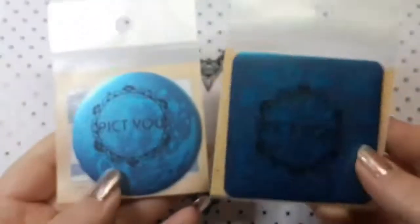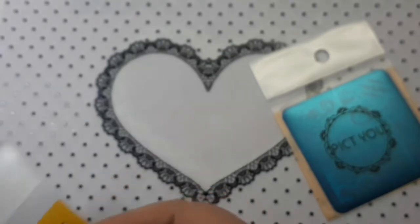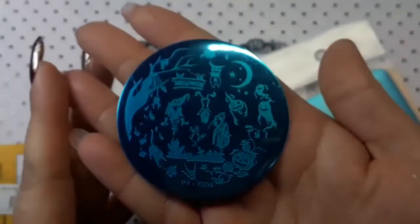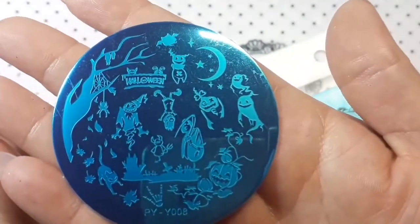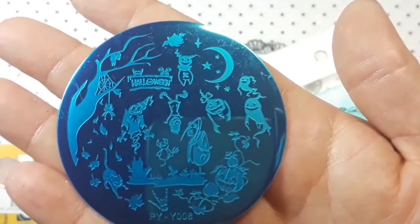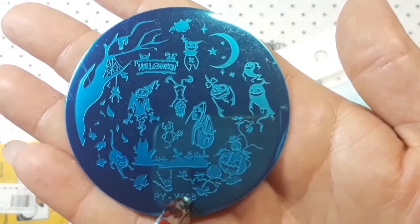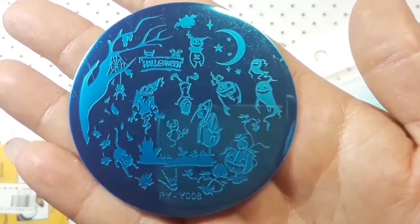I also ordered some more Pick Your plates — these are Halloween ones. As a lot of you know, I'm already in a Halloween Forever collab where we do Halloween manis all year round once a month, so I needed more Halloween plates. This one is really cool with different ghosts and all sorts of different designs on it. That is PYY0808.